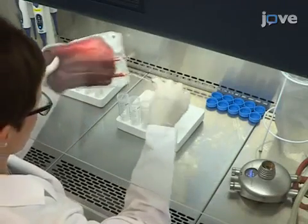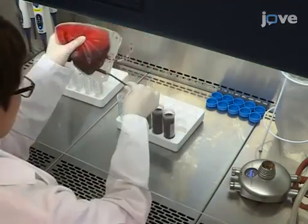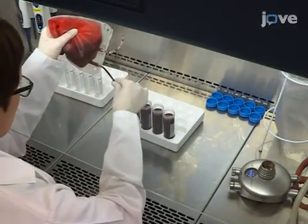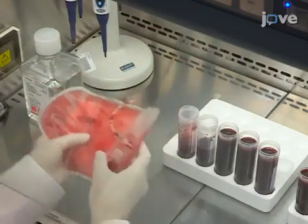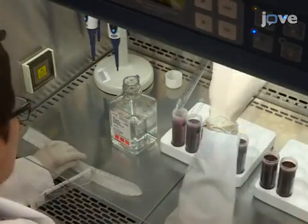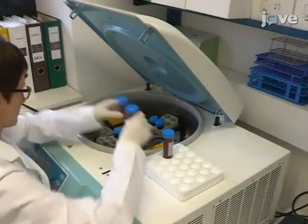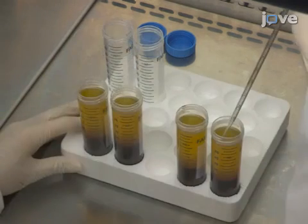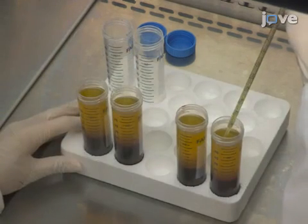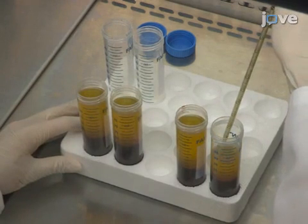Begin by splitting the blood pack volume among sterile 50 milliliter centrifuge tubes according to the amount of blood received. Adjust the final volume in each tube to 50 milliliters with sterile Dulbecco's PBS as necessary and centrifuge the samples. Using a sterile 1 milliliter serological pipette connected to a laboratory vacuum pump, remove the upper plasma and platelet layers, leaving the boundary layers undisturbed.